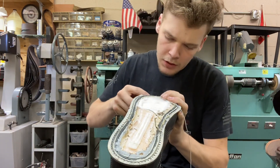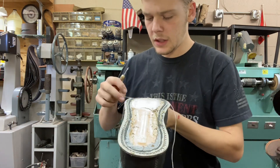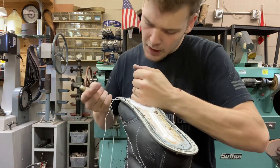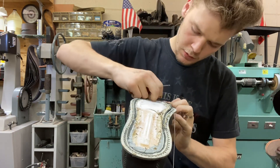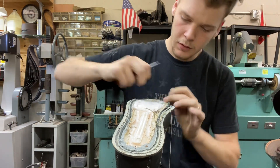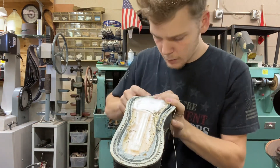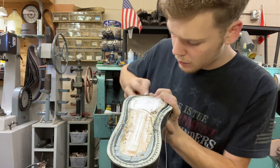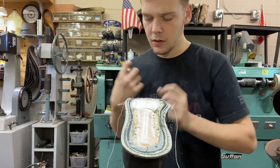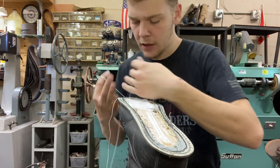I just wanted to show you a bit of the process and chat. It's been a while since I've posted long-form videos because I've been busy opening a second shop in Tennessee — I'm currently based in Arkansas. We are now open in the Smyrna area, which is about 20 minutes south of Nashville. You can come check us out in person, bring your shoes, or just chat.